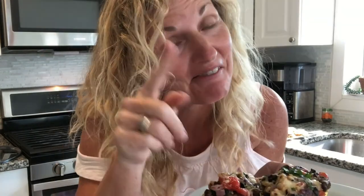Thank you so much for watching Kathy Cooks For You. Please subscribe below and give me a thumbs up — I'd love to hear from you with a positive comment.